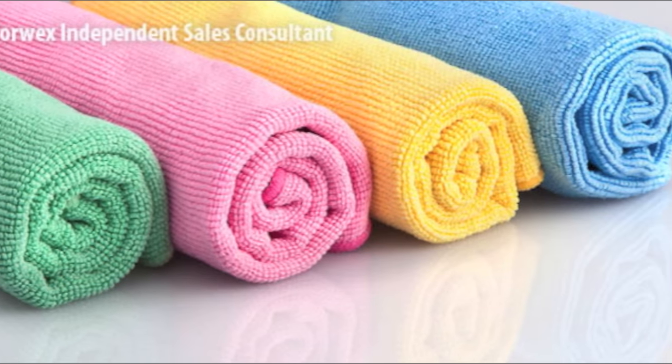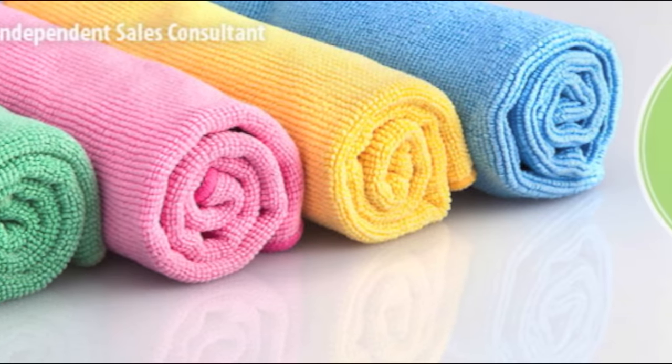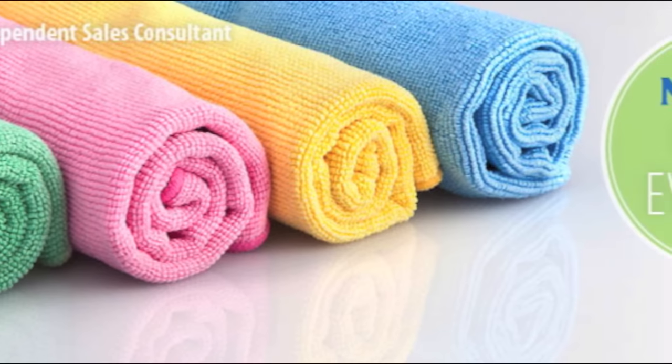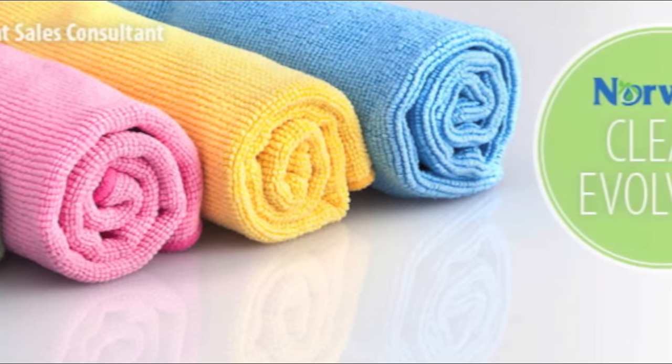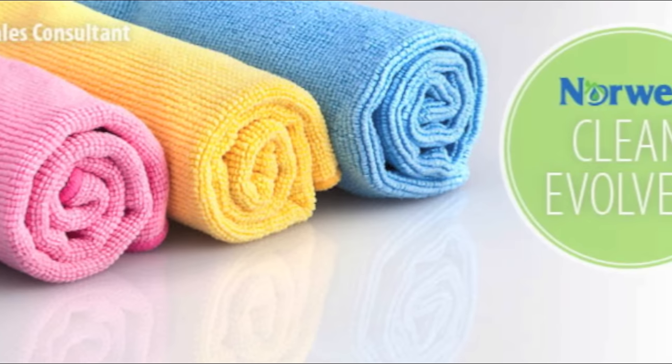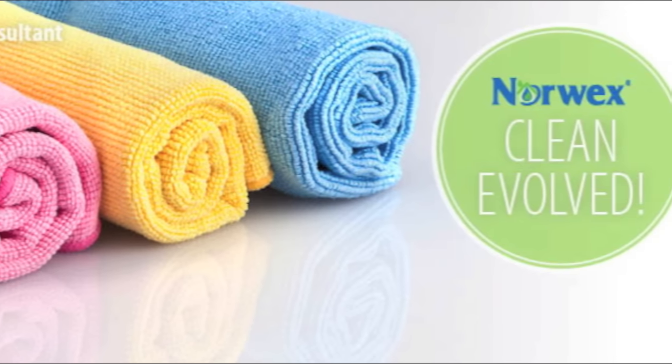At 1,200th the size of a human hair, Norwex Microfiber is one of the most innovative products in the cleaning industry today. Used wet, our Envirocloths can be used to remove everything from your surfaces with just water, effectively becoming your full chemical replacement.